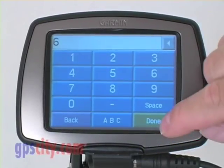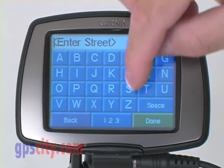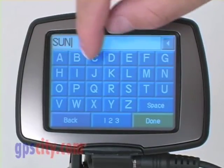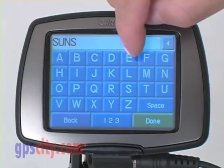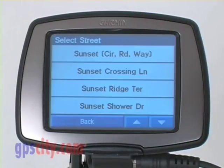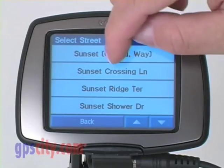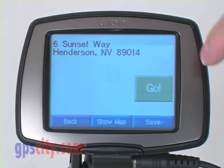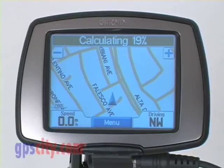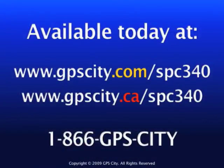I know it's located at number six. Done. Sunset Way — I'll start typing that in, and it will finish it out as soon as it has enough letters. Done. It gives me a number of choices: Sunset Circle Road Way. I'll choose that one. There it is — number six, Sunset Way. Once again, hit 'Go.' It will calculate and give me a highlighted route. The Garmin Street Pilot 300 series.